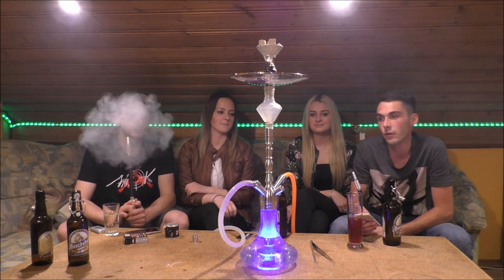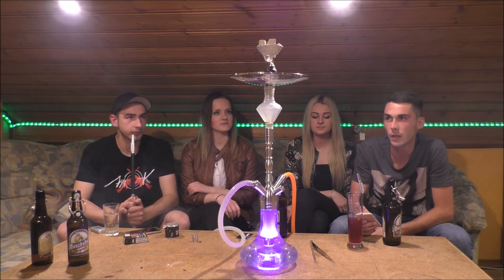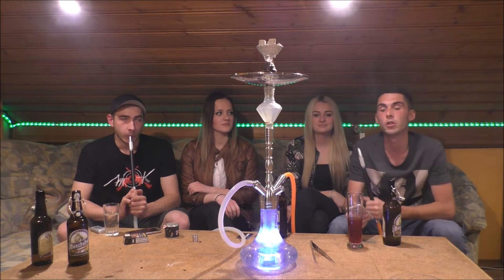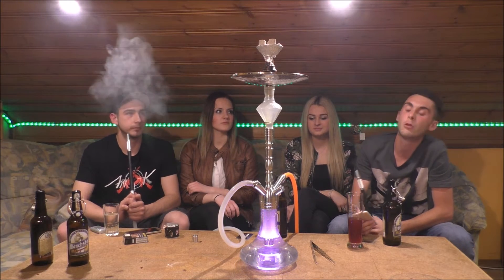Dann kommen wir gleich zum Setup. Wir rauchen auf dem Tobi seiner Amy Little Hammer mit dem Glas-Kohleauffänger, Glas-Kohleteller, Sapphire Powerball, den Kopf habt ihr ja schon im Vorspann gesehen, 4 Lagen Haushalts-Alufolie und 3 Black Coco-Kohlen.